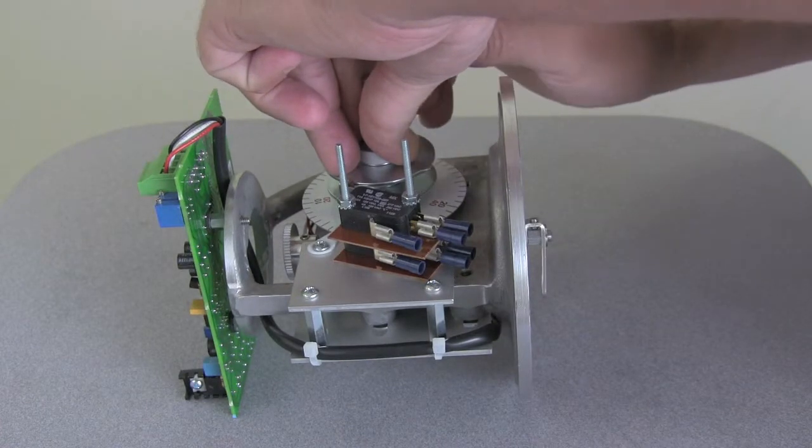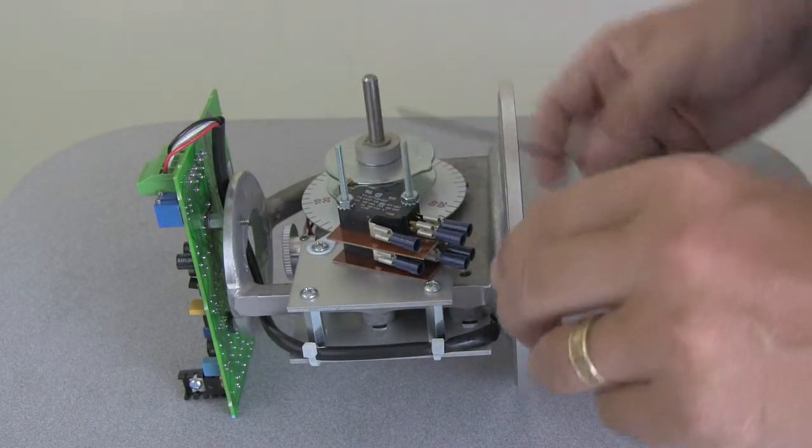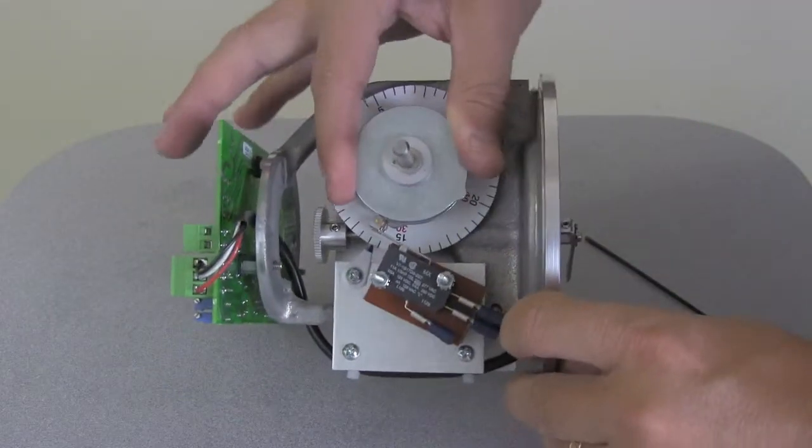Now re-tighten the screw. Follow this simple procedure for each switch, remembering to re-tighten the cam screw. Thanks for watchin'.